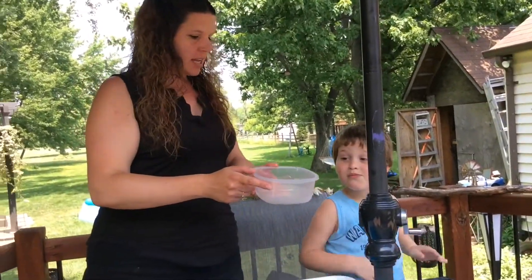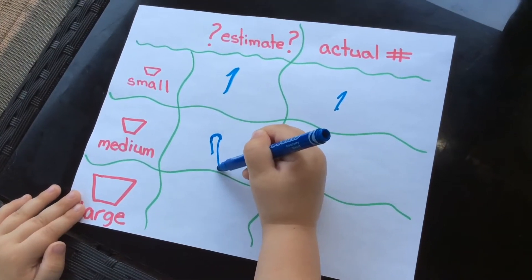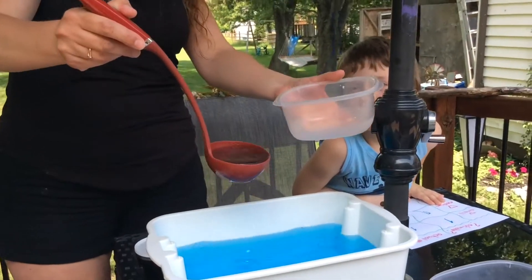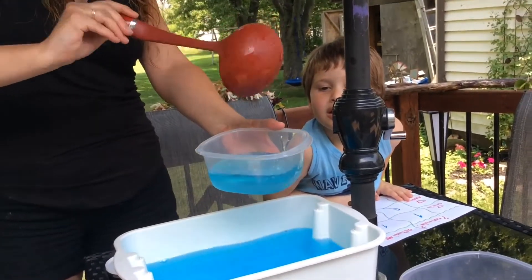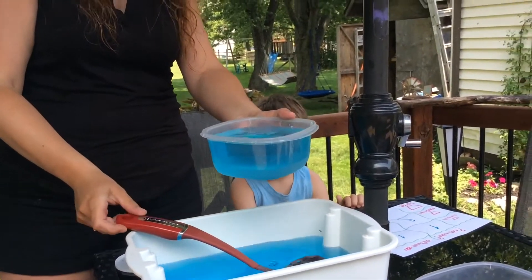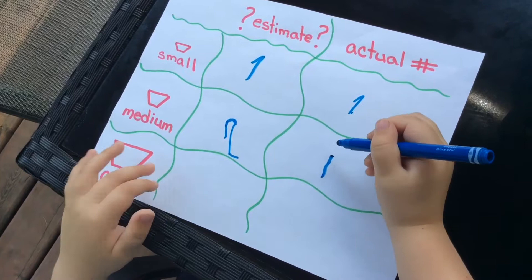Now we're moving on to the medium container. Mason, take a look at the medium container — how many scoops of water do you think it will take to fill it? What's your estimate? He estimated two. Let's see if Mason's estimate is correct. We count one, two, three, four. It took four scoops! Mason, the actual number was four scoops — put the number four in the actual column for the medium.